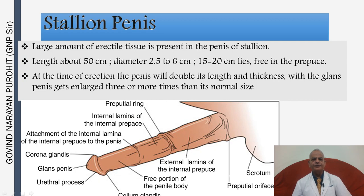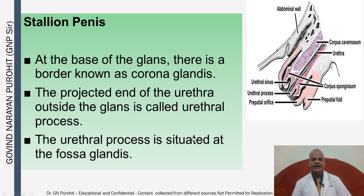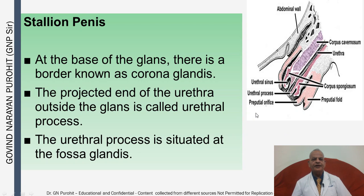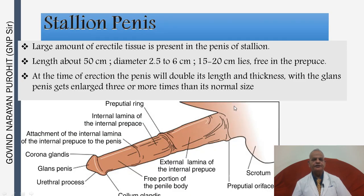The stallion penis has a large amount of erectile tissue and a length of about 50 centimeters. At erection the penis will double in length and thickness, with the glans penis getting enlarged three or more times its normal size. This is the stallion penis showing the external lamina of the internal prepuce, the preputial ring, the internal lamina of the internal prepuce, and its attachment to the penis. At the base of the glans in the stallion there is a border known as the corona glandis. The projected end of the urethra outside the glans is the urethral process, situated in the fossa glandis.